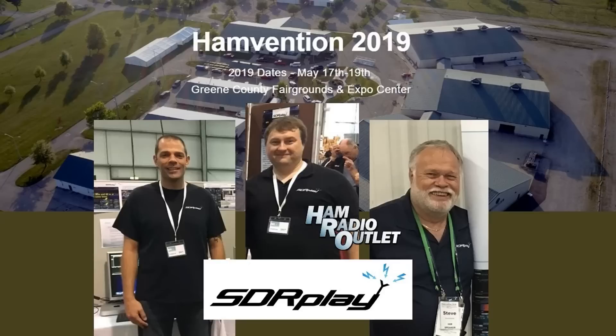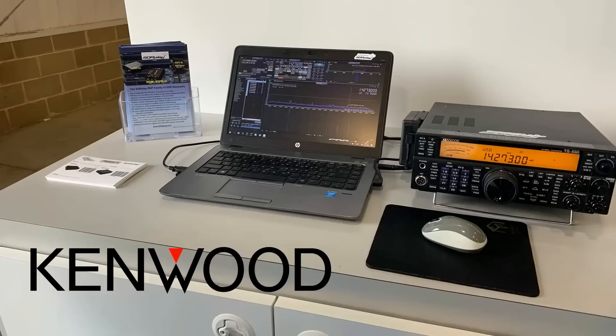SDR play are at Hamvention 2019. Left to right here: Mike, Andy, and Steve. This short video highlights what they're demonstrating this year. On the Kenwood booth, Steve will be demonstrating the RSP as a pan adapter and can advise on how an RSP can easily be hooked up to your existing rig to create visual tuning.